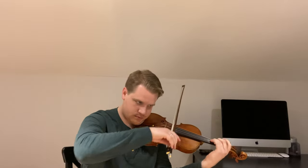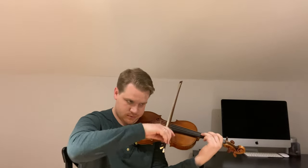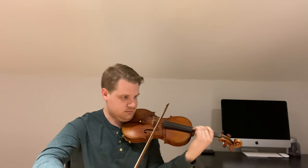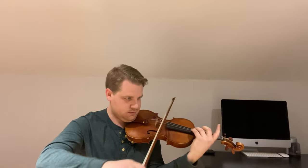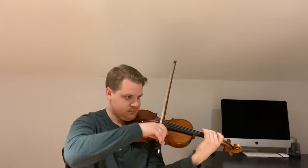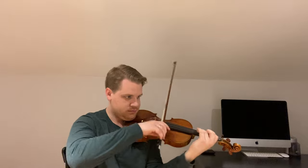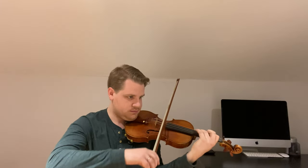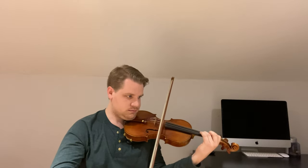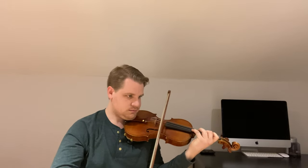The next exercise I used for vibrato was Sevcik Opus 9 numbers 11 and 14 — using double stops to practice vibrato. This gives you an opportunity to work on your wrist motion along with your fingers and individual finger flexibility. It might be a good idea to practice these exercises without vibrato first, just to make sure your intonation is in place before focusing on the vibrato. Again, we really want a consistent vibrato as we go up.